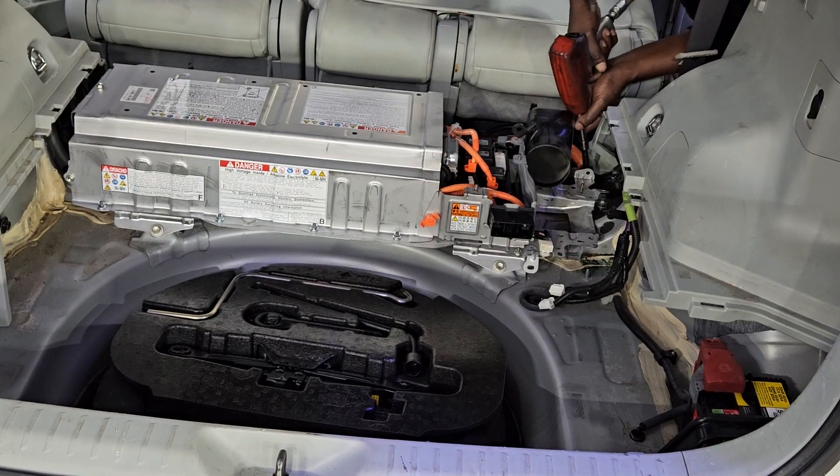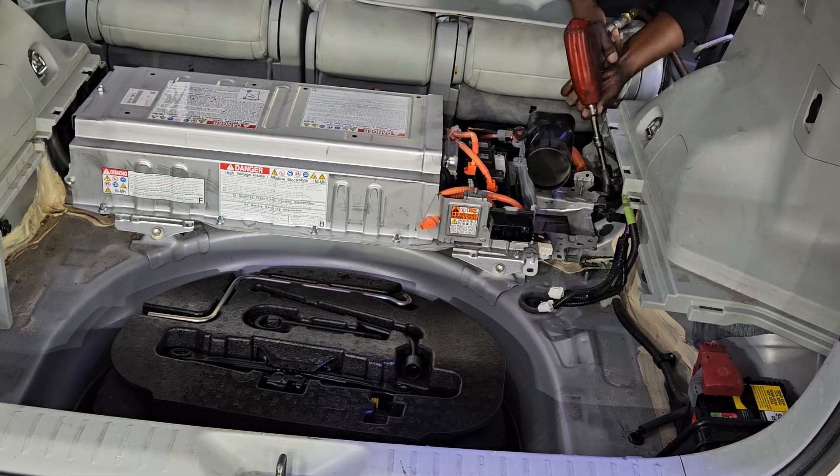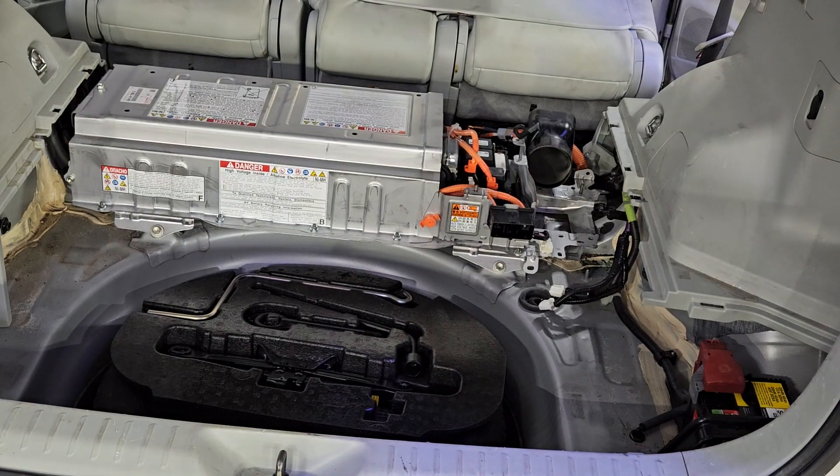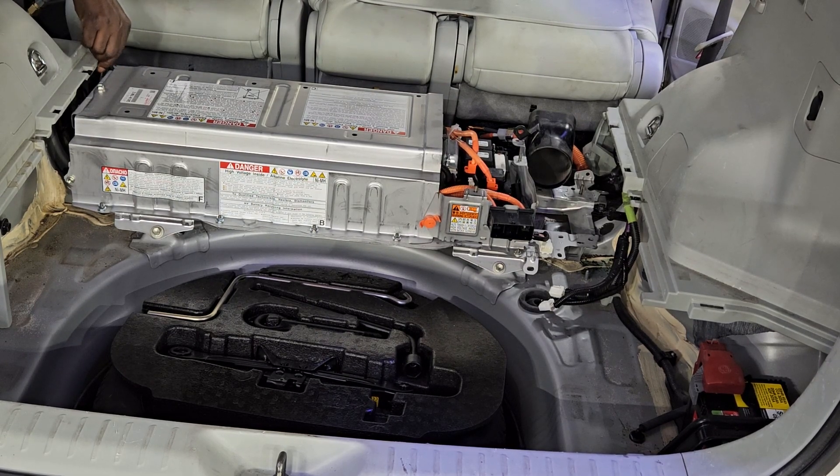This job right here is not really a do-it-yourself video. I just want to show you guys the steps involved in doing a hybrid battery replacement, but in no way do I recommend the average person doing this at home because you're dealing with high voltage and it's very dangerous.